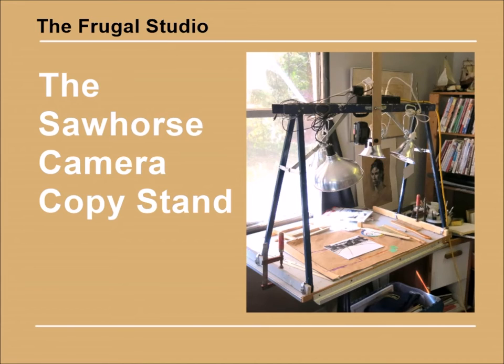I had a need for an overhead camera mount to make videos for my YouTube channel and to use as a copy stand to photograph paintings and documents. Being frugal, my first thought was to buy a cheap camera stand.